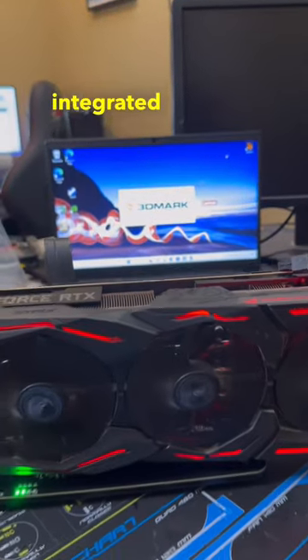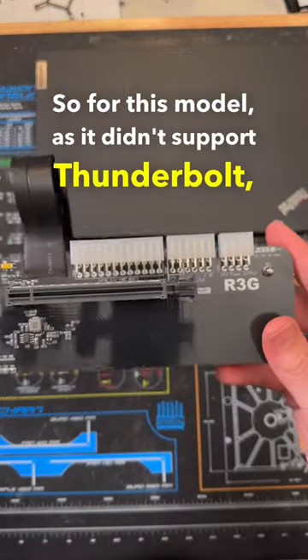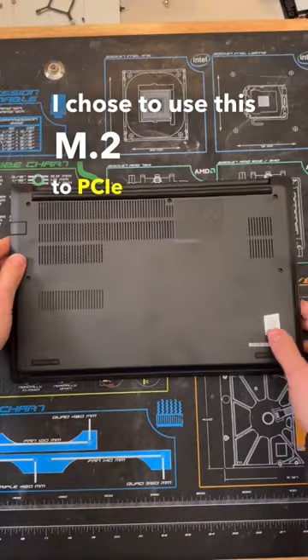Here's how I was able to upgrade this laptop from integrated graphics to a dedicated desktop GPU. As this model didn't support Thunderbolt, I chose to use this M.2 to PCIe 16x adapter.